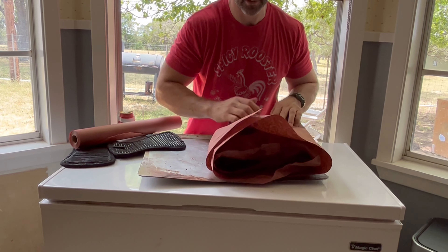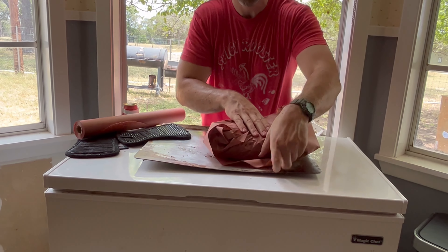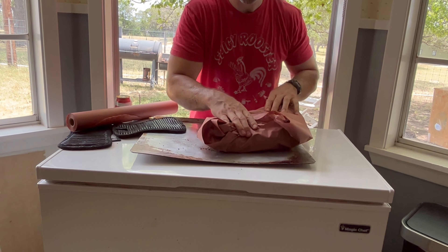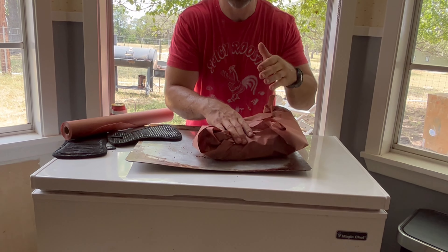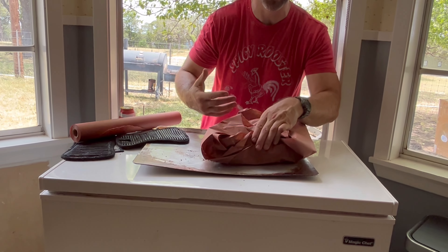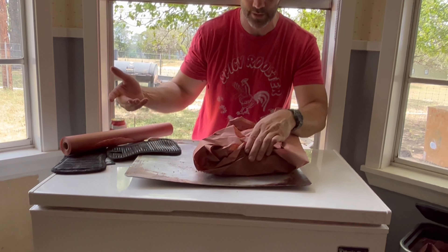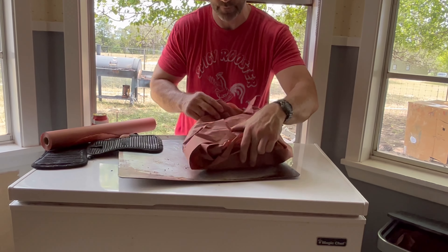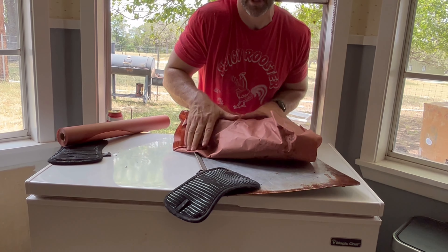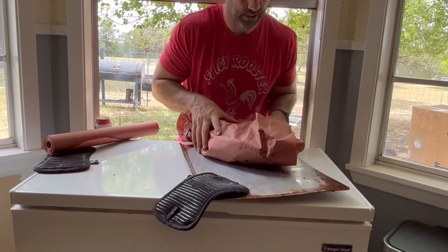Instead of foil, using butcher paper will continue to allow smoke into the meat while it cooks. Smoke can't penetrate foil, obviously. This paper is designed in such a way that it allows smoke through. I normally have tape I use — I'm just going to seal it up like this.